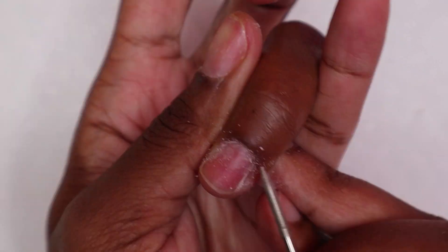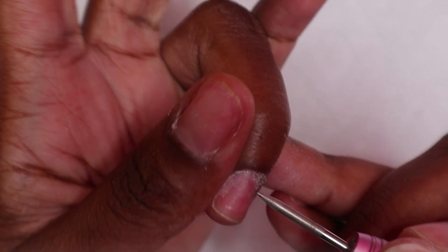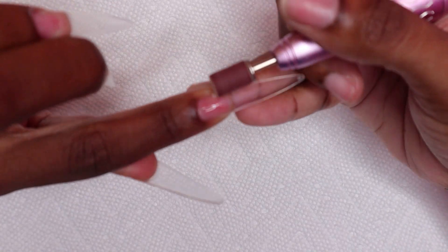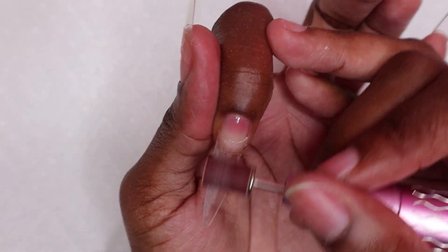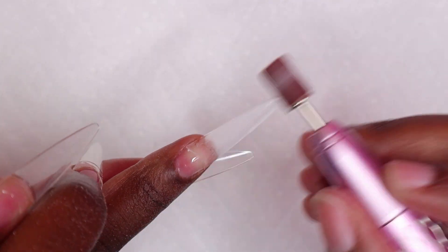Afterwards you would use your sanding band to remove the shine from the nail tips. However, I went ahead and applied my peel-off base coat and my nail tips off camera because I didn't want these nails to last long anyway — that's why I applied the peel-off base coat. Now I am using my sanding band to remove the shine from the nail tips.